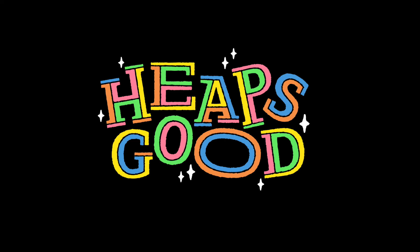We've gone from a pretty straight and sensible typeface to a piece of lettering with bucket loads of personality.